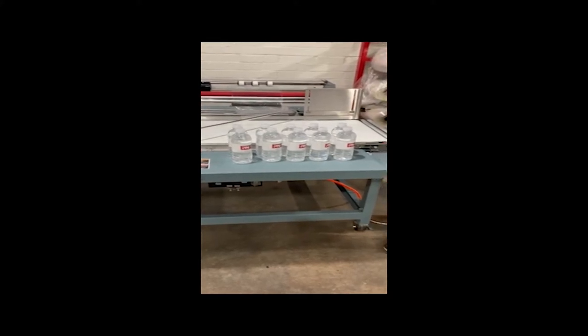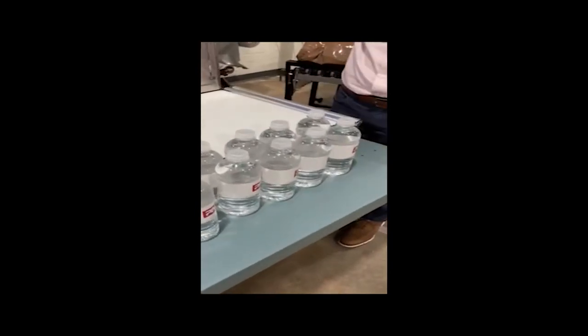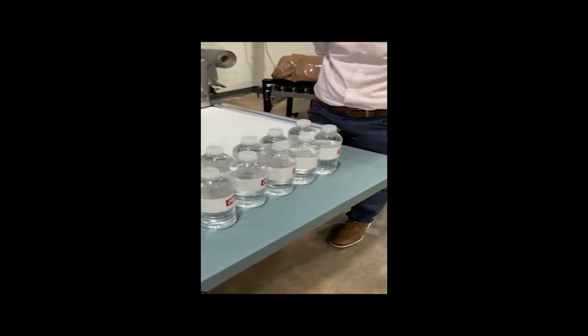We're demonstrating a multi-pack — in this case a two-pack of bottled water — going into a fully automatic L-Bar system and shrink tunnel. This is to simulate for Black Diamond doing a bottle and a spray attachment, or two bottles, or even a large pack.